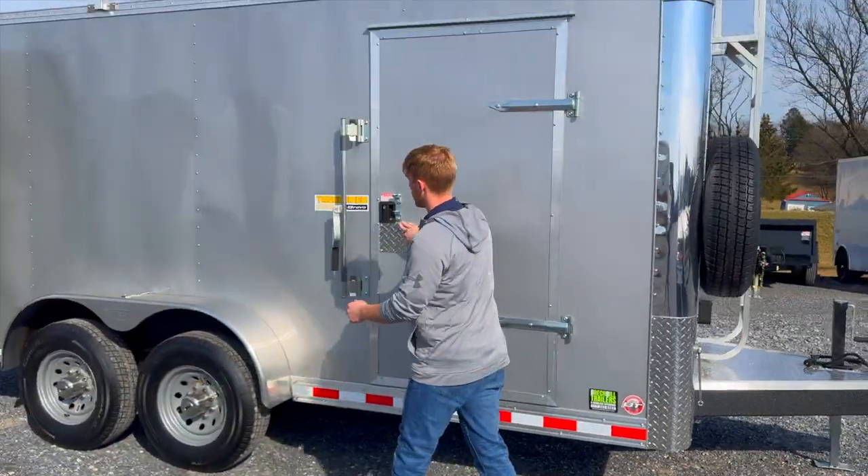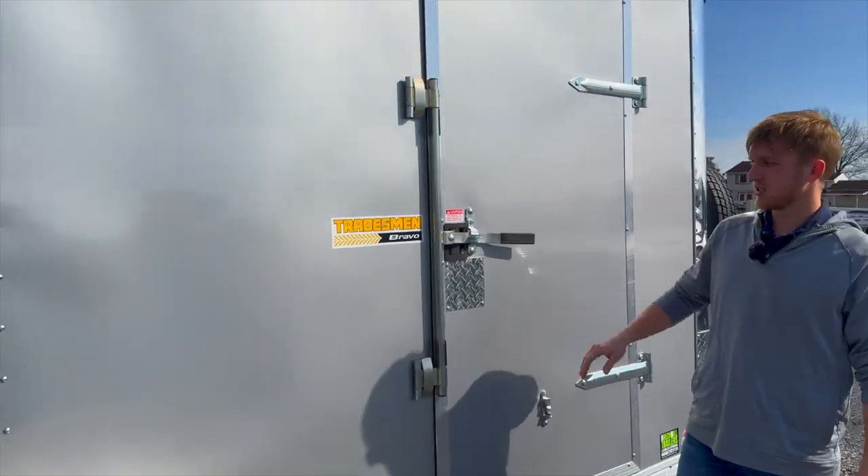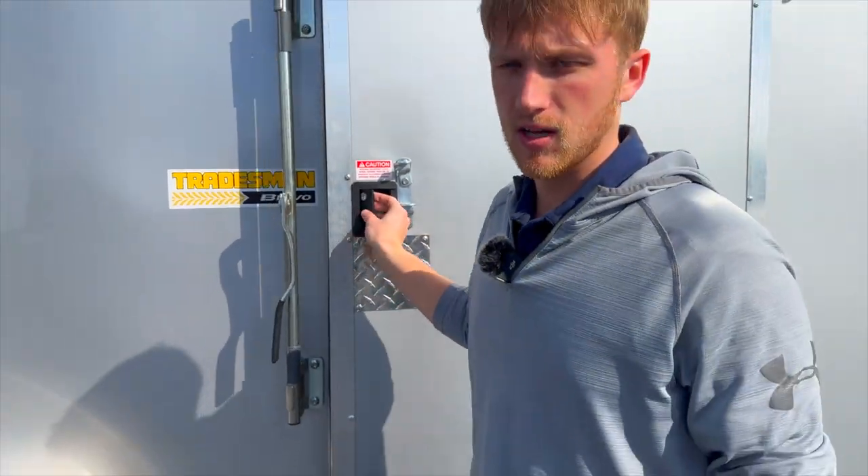You have the flush lock and then the bar lock system so that you can lock your tools inside. Hopefully you're going to keep it a little safer than simply just a flush lock.